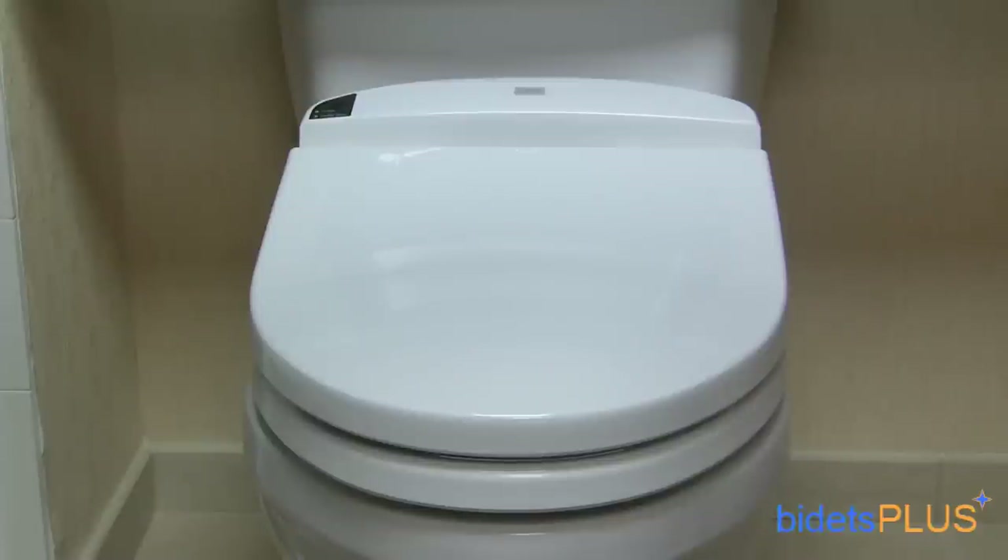Hi, this is Jensen with Bidets Plus, and today we'll be reviewing the Toto E200. The E200 is a mid-range offering from Toto, but still has the excellent build quality you'd expect from a Toto washlet.